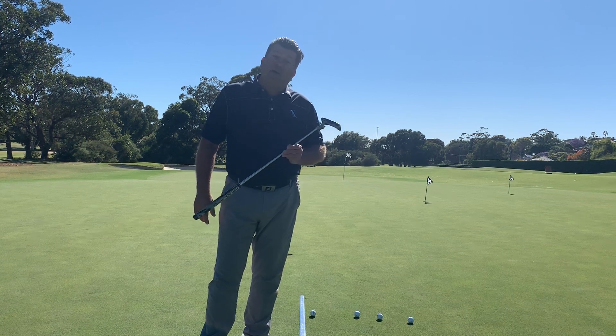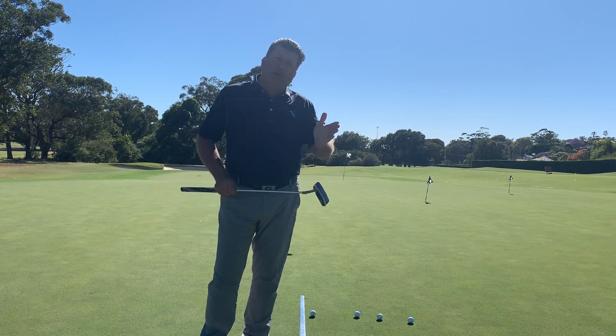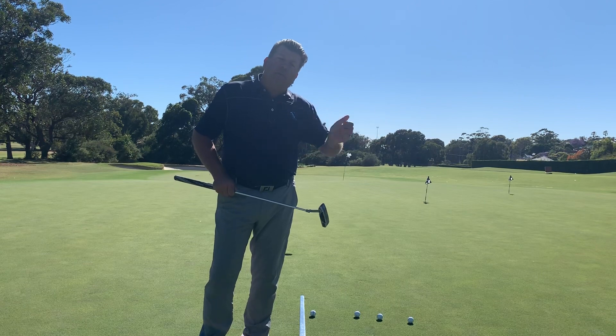Hi, this is Phil Baird. We're talking about putting drills today. We're going to talk about the downhill right-to-left swooping putt on a fast green.